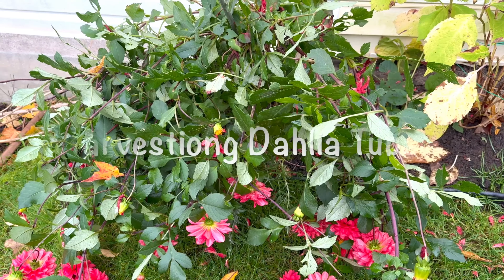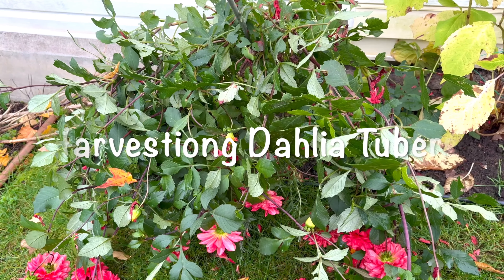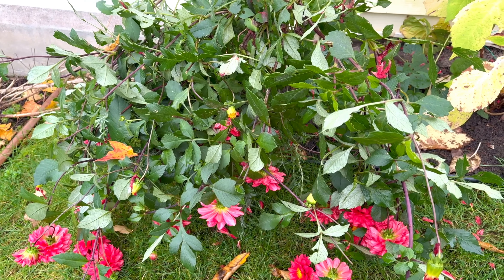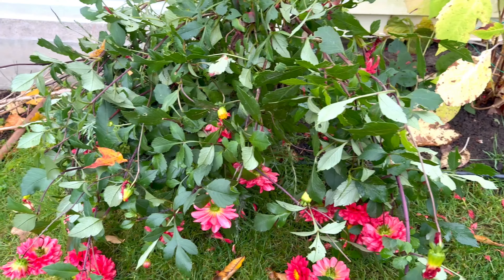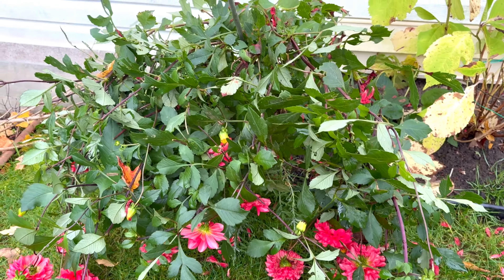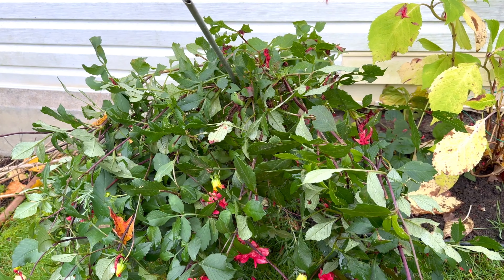Today we're gonna harvest some dahlias — the dahlia troopers. We have to keep them inside our home because they need to be in a warm place during the winter days. We have a very harsh winter where we live, and as you can see they've already fallen. We had the first frost last night so they will not do good anymore.